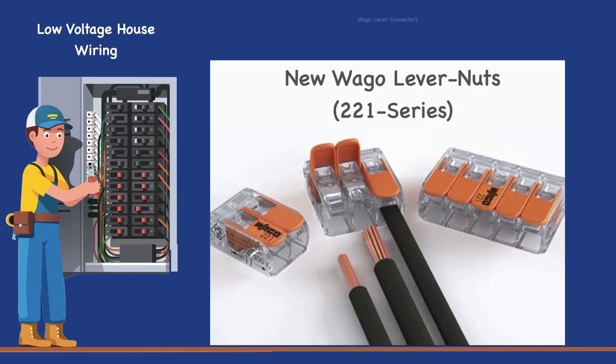New to the electrical industry is the Wago Lever Nuts 221 series, which is providing a better alternative to the wire nut.